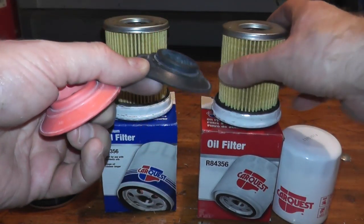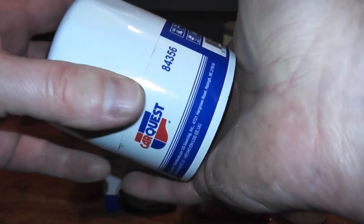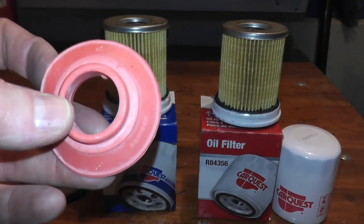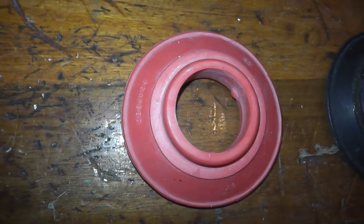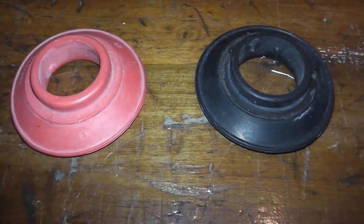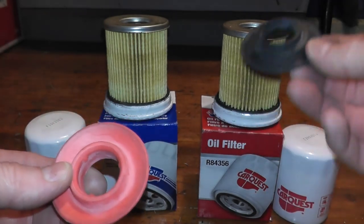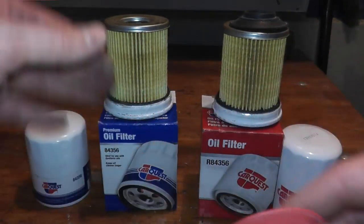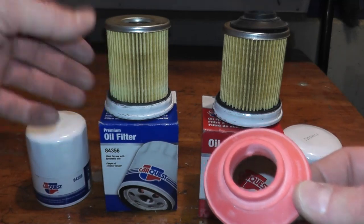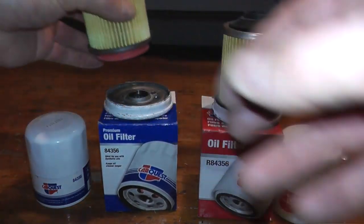The other reason is this component right here — the anti-drain back valve. The whole point behind this valve is that when you shut off the engine, instead of having all the engine oil drain out of the filter, this little valve retains the oil so the next time you start your vehicle, there's oil readily available. With higher end oil filters you find silicone as opposed to rubber, because silicone can withstand lower and higher temperatures better than nitrile rubber — the range goes up to 450 degrees. Over the long term, if you're running up to 10,000 miles, you want a better material, which is why higher end oil filters always have a silicone anti-drain back valve.